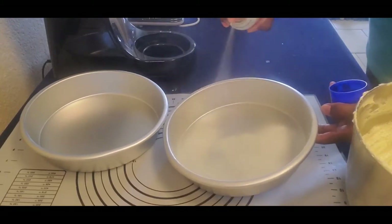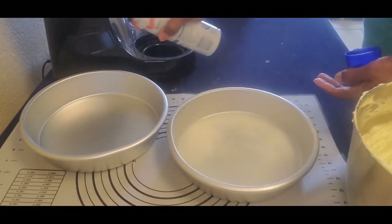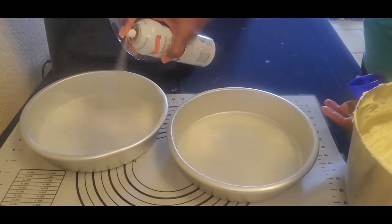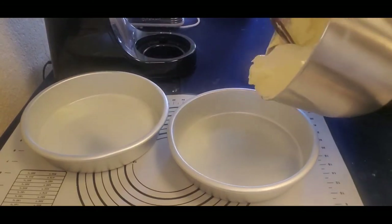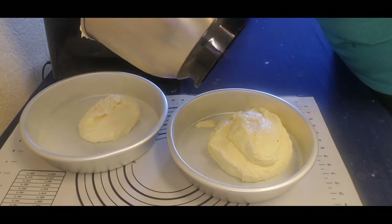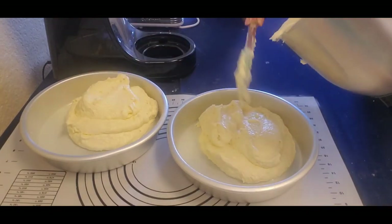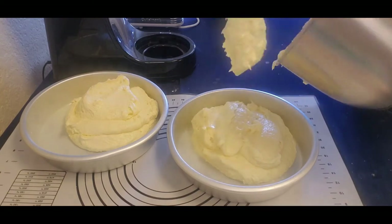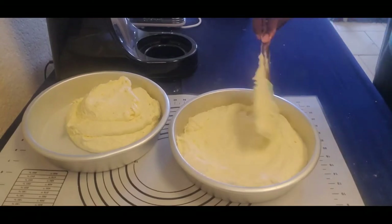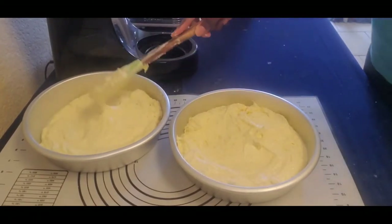I am spraying two 10-by-2 cake pans with some Baker's Joy — spray really well because you don't want your cakes to stick. I'm adding my batter and trying to even it out to get equal parts so your cakes will be about the same size. Just smooth that around — it looks so creamy and silky!